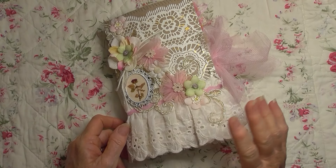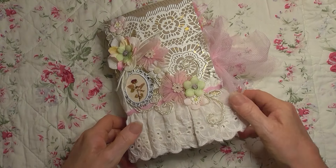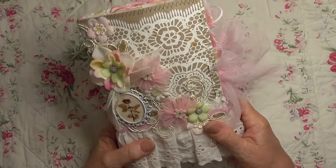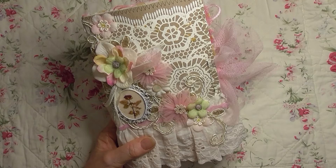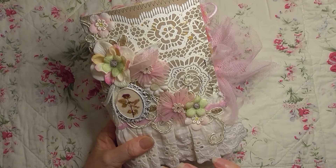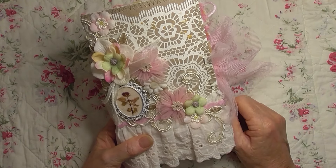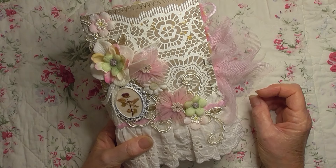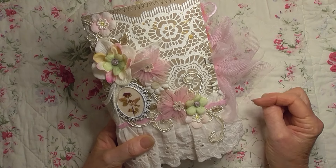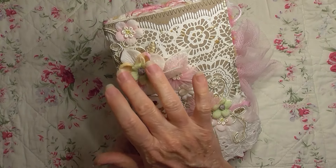Hello everybody, today I'm sharing a journal that I've just finished with you. This journal is a pink floral journal. Some of you may recall I made this cover for a design team project for BB Craft. I've since just changed it up a little bit. Sometimes when you look at things several times you might have a change of heart and do something a little bit different. So I removed one of the pink flowers and I put this flower here.